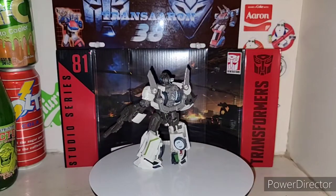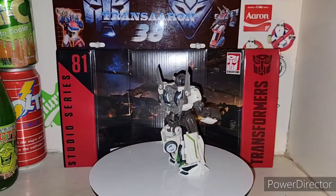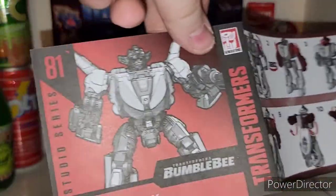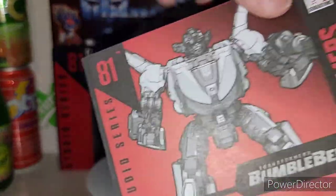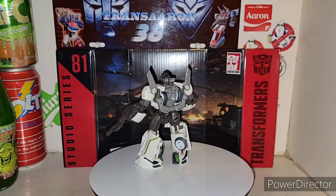With the back prop and all that, you do get the official instructions that come with this figure. Very nice — Studio Series Transformers Bumblebee Wheeljack instructions. Forgot to show that off, but yeah, anyway, moving right along.